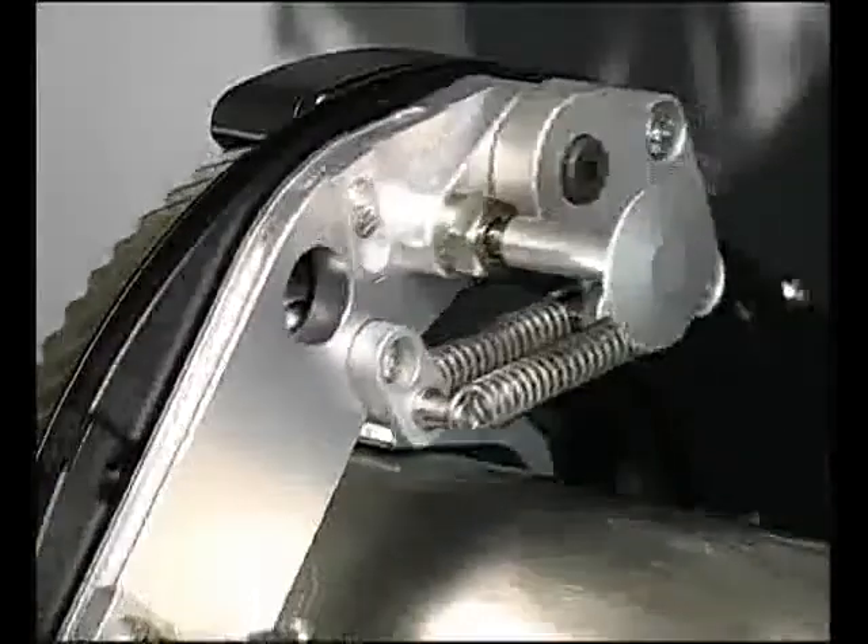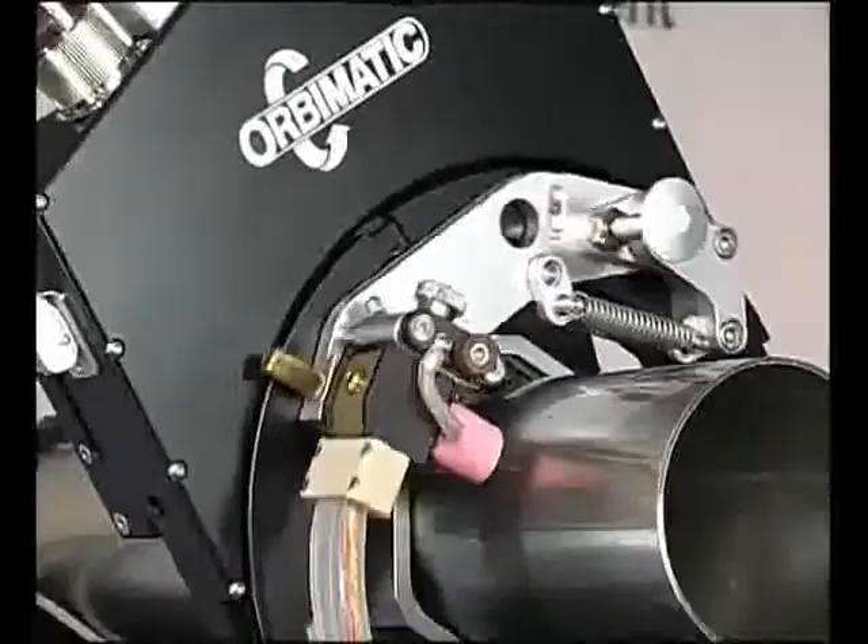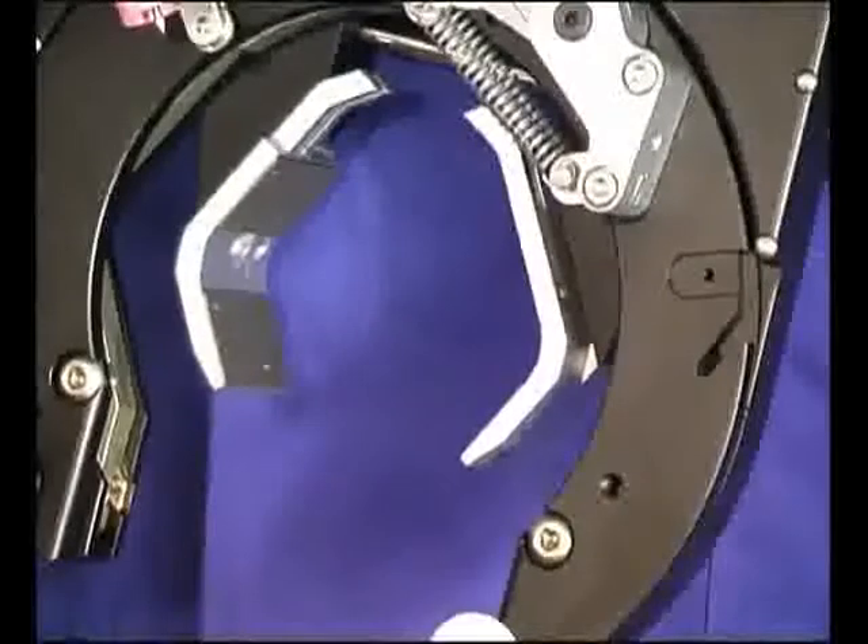The TP weld heads, like the enclosed series, also have an integrated switch plate assembly for easier operation. The clamp blade adjustment for positioning onto the pipe is fully variable.